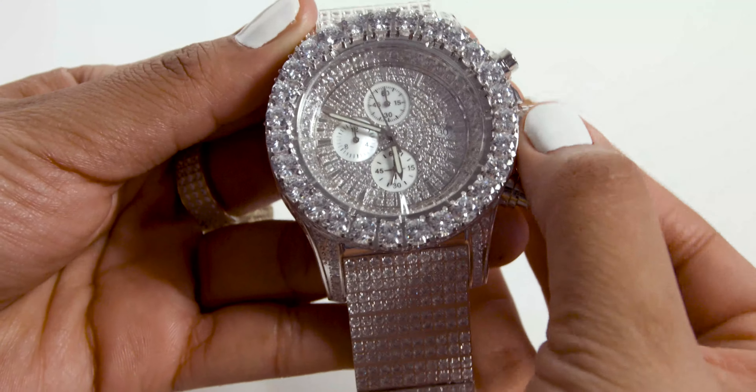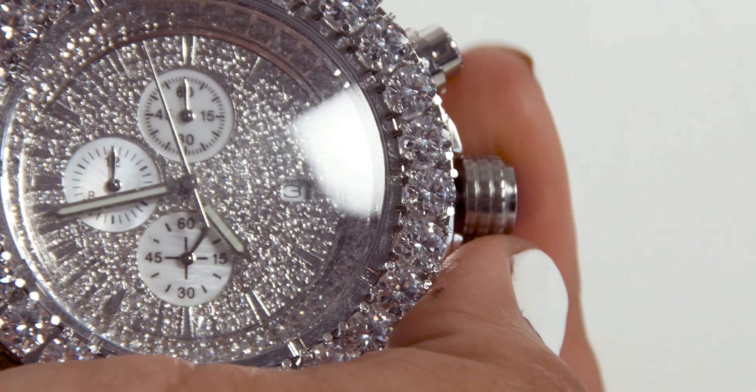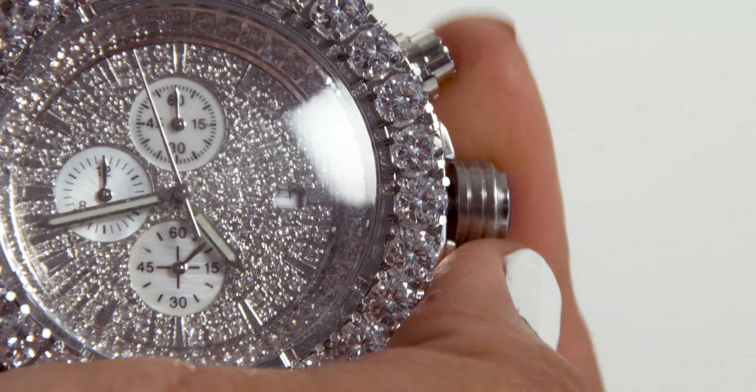Pick the fly watch on KingIce.com. To set the date, all you do is unscrew the crown on the right side of the watch. You pull out the crown gently into position one — I'm sure y'all know how to pull out. Some better than others. Then you turn the crown until the date is set. Now we know what day and month it is.